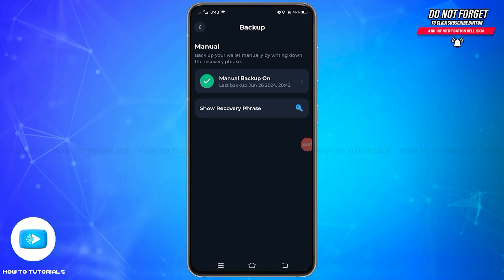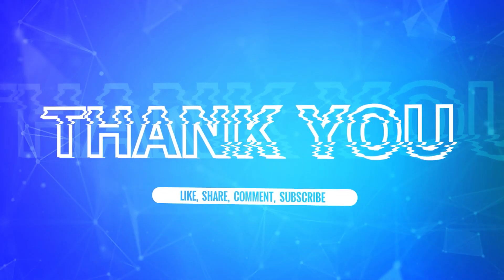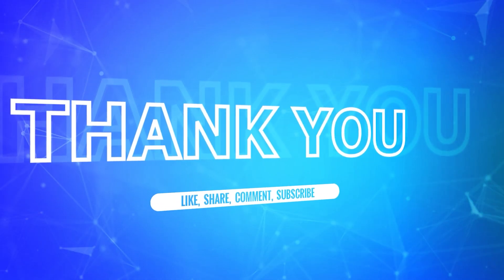By following these steps, you can ensure that your Tonekeeper wallet recovery phrase is securely backed up. I hope this tutorial was helpful. If yes, don't forget to like, share, and subscribe to our channel, and hit that bell icon to never miss any updates from us.